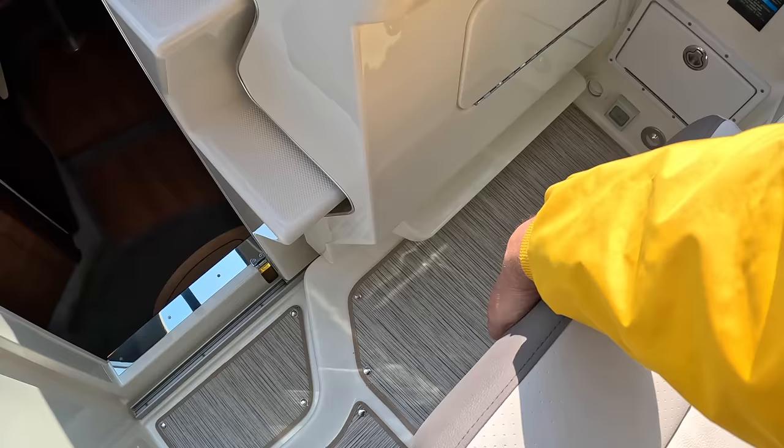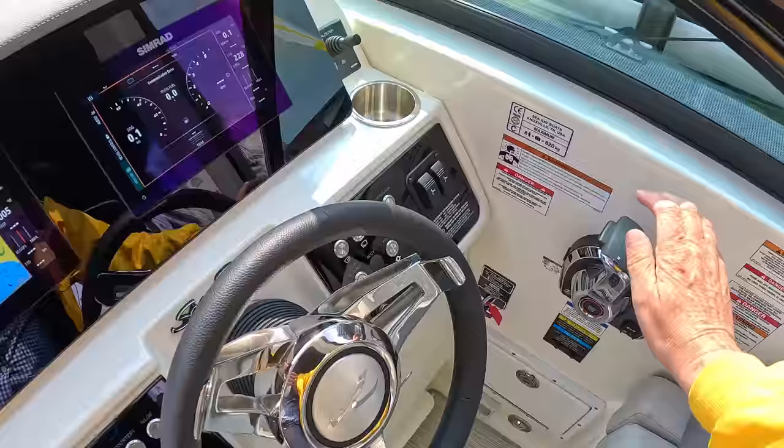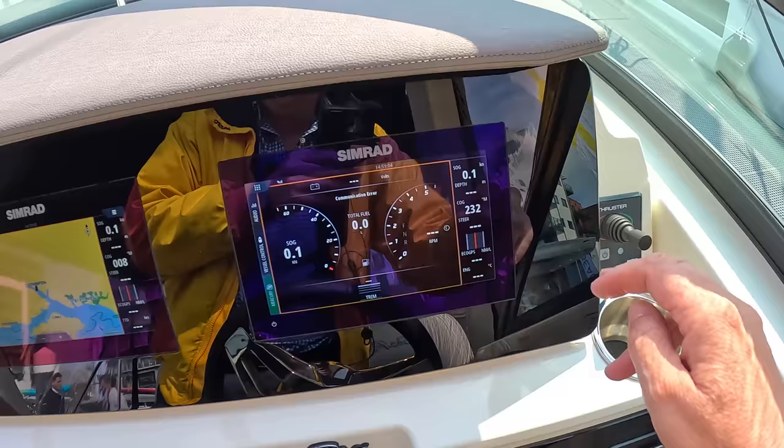Then there's a double helm station — lift bolsters on these so you can sit or stand depending on preference. Across here you've got steering, the engine throttle control, trim tabs, windlass buttons, bilge pump, wipers, and all the usual stuff — lighting for anchor lights, courtesy lights, and running lights. There are twin Simrad screens on this one, which is nice, and there's a bow thruster as well, which is very helpful.